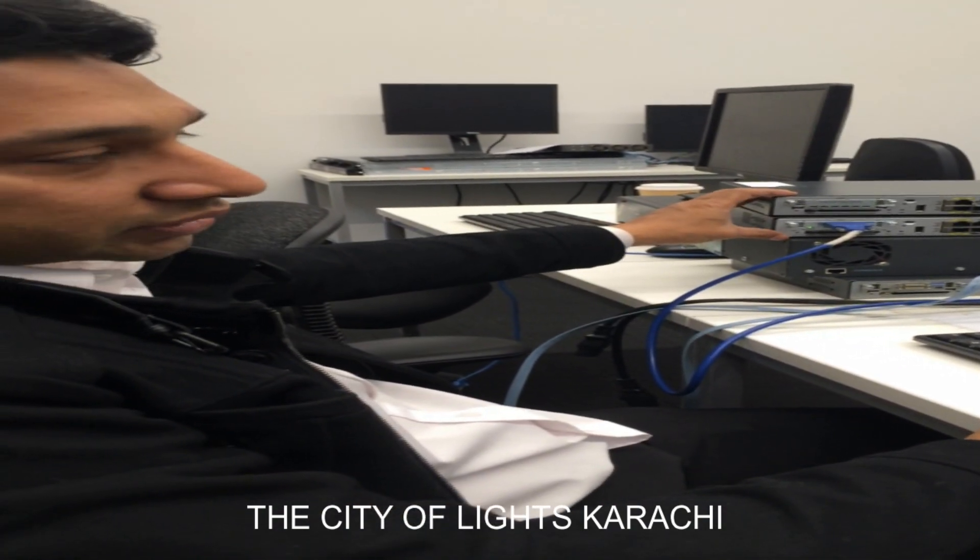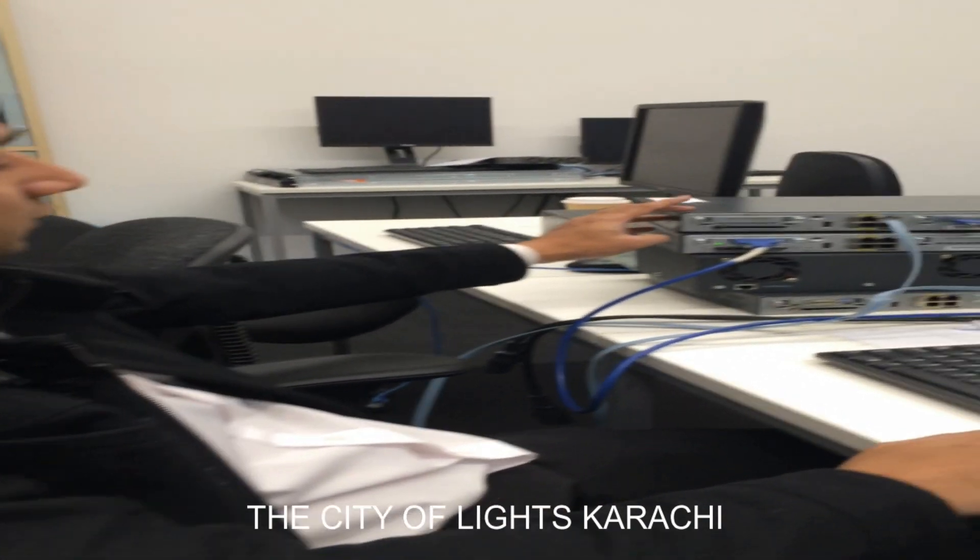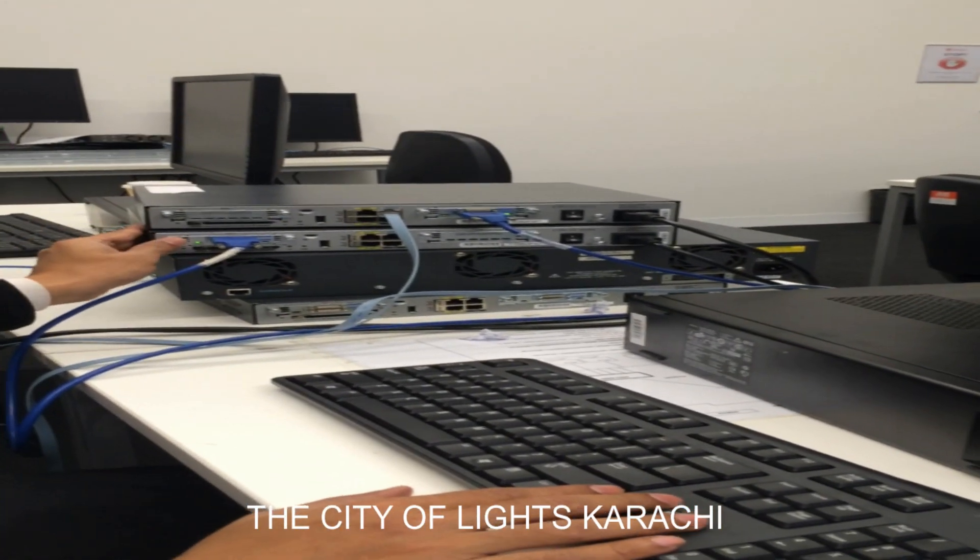Here I am performing a GLC encapsulation with the help of two routers — this one is router 1 and the second one is router 2.